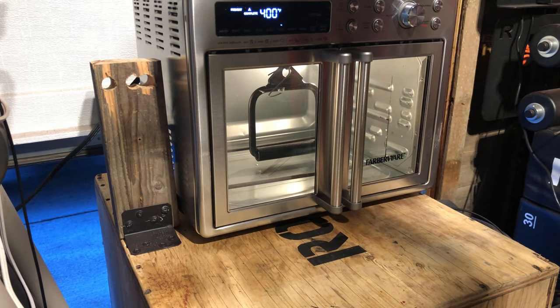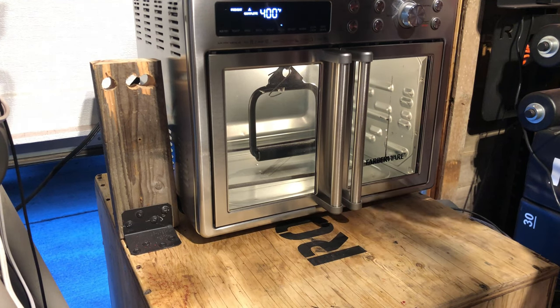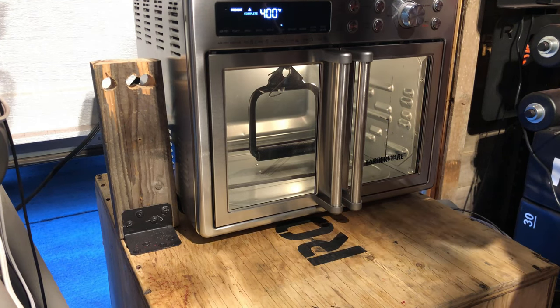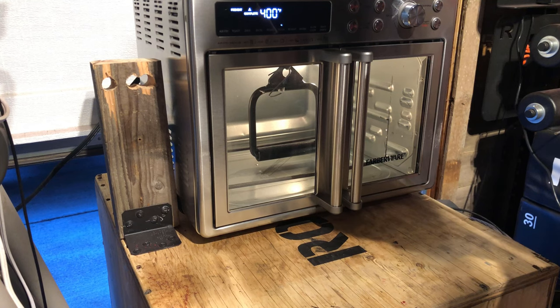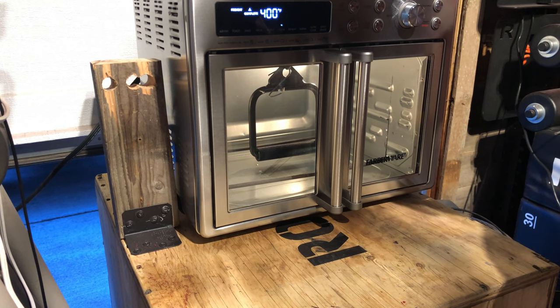I've gone ahead and set a timer for 20 minutes. 20 minutes seems to work really well with 11-gauge steel, but this piece is quite a bit thicker in some parts. So I'm going to keep an eye on it, and if it doesn't look like it's done, I'm going to give it a little bit more time. It's kind of an experiment here — we'll see how it goes, and now we wait.